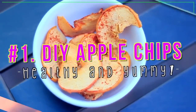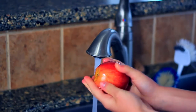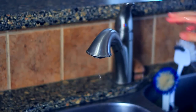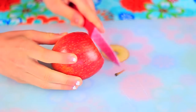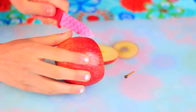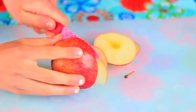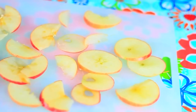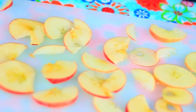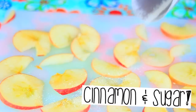The first afterschool snack I'm going to show you how to make are these delicious apple chips. All you need is one apple. First, wash your apple so it's not germy. Then take a knife — be very careful, and ask a parent or guardian if needed — and cut the apple into super thin slices. Make them as thin as possible; mine weren't perfect but they still worked out really well.